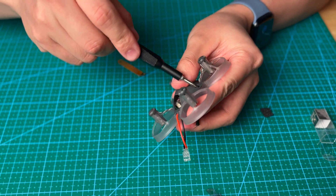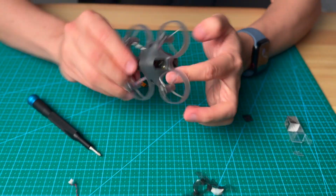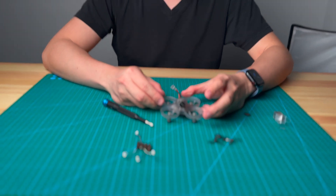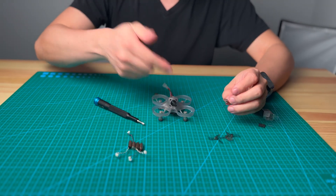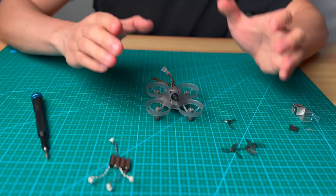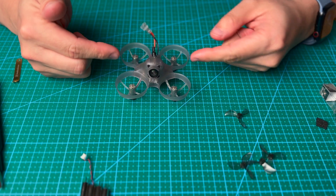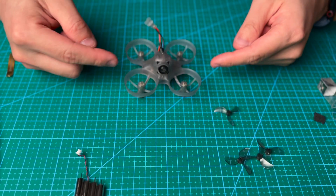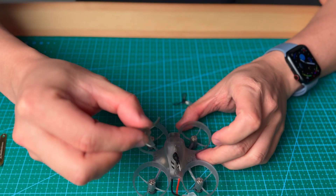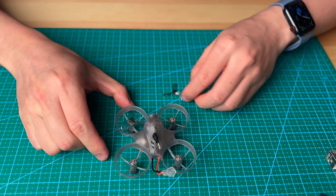The last step is to put your propellers back into the VR drone. This design is a props-in style design. Let me put the propellers in first and I will explain what props-in and props-out means.